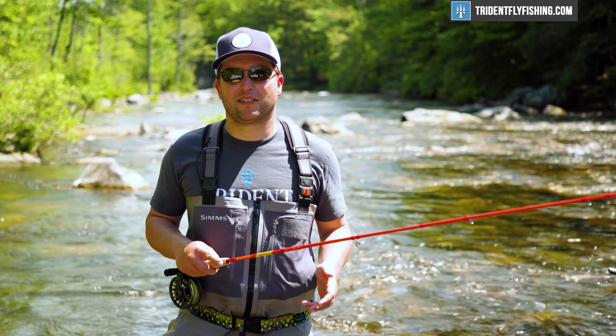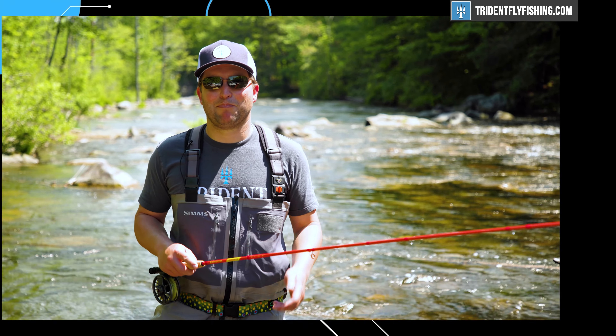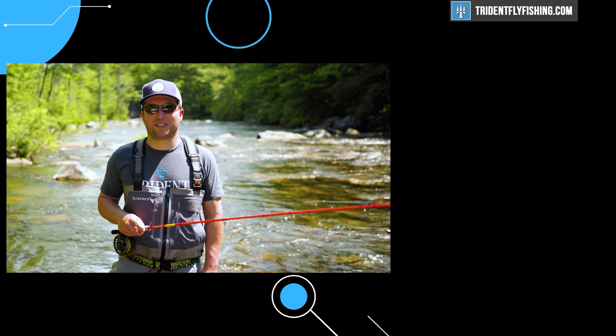Let us know what you think about the color of this new Trailblazer by leaving a comment in the box below. I'm Ben. Thanks for watching. We'll see you next time.